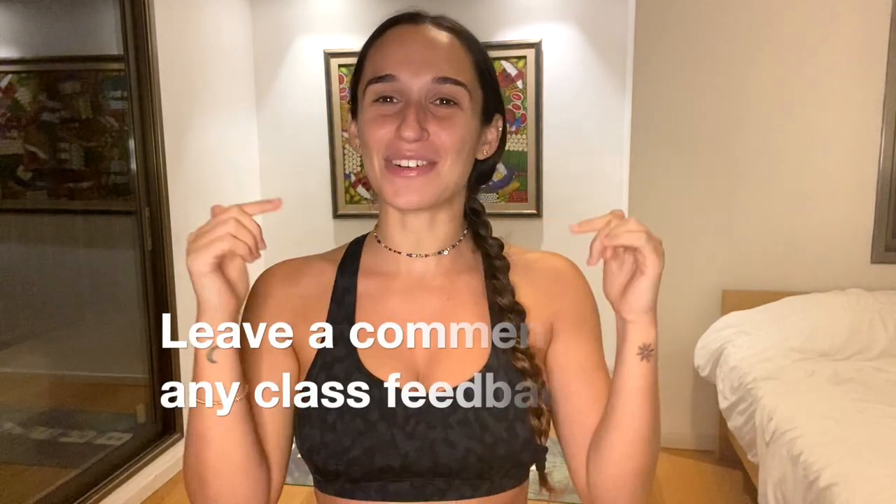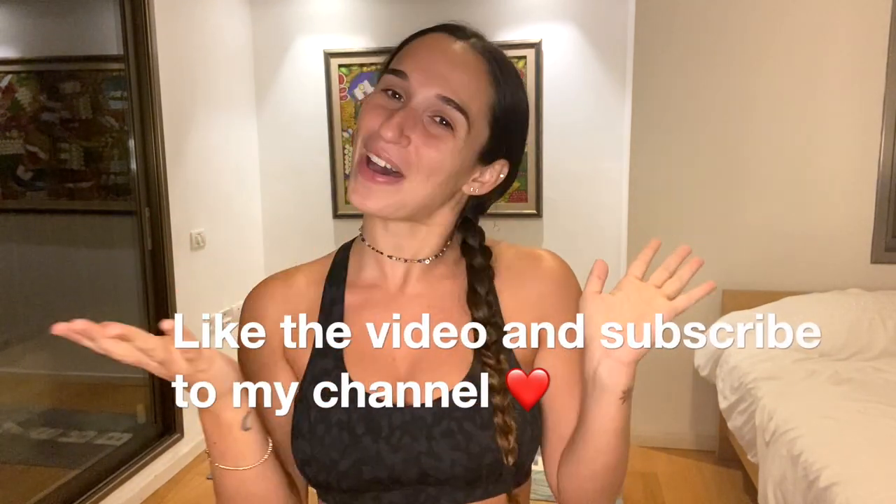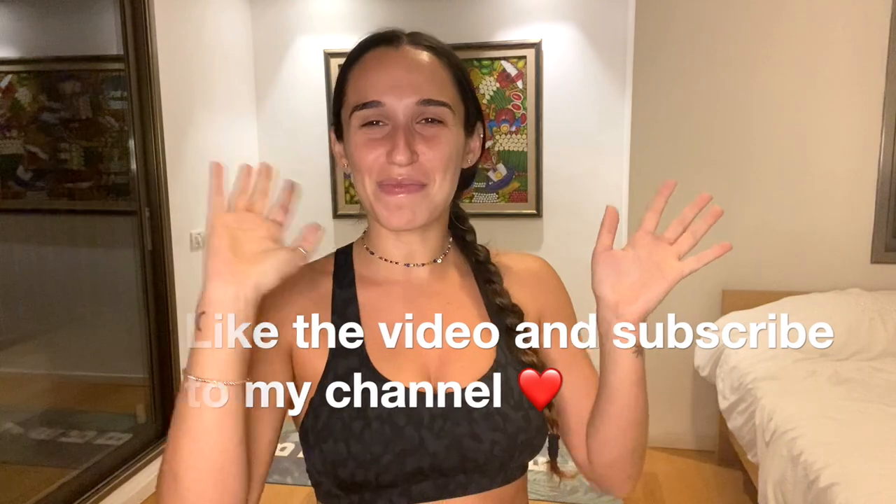Thank you so much for joining me today in this practice. I hope you enjoyed it. If you did, please leave a comment below — I really love hearing about your feedback and how it went for you. Also leave a like on the video and subscribe to my channel if you want to. Bye! Have a beautiful day and week wherever you are in the world.